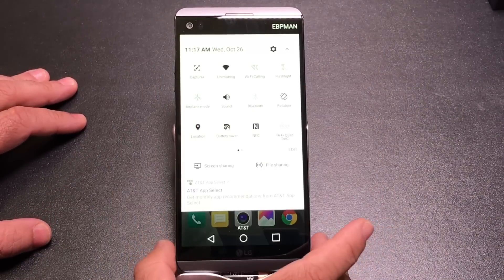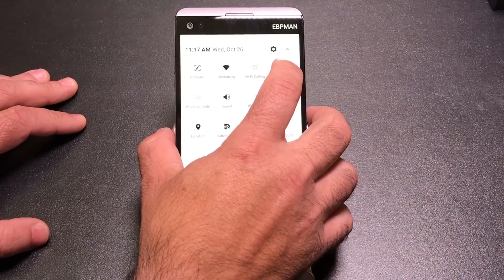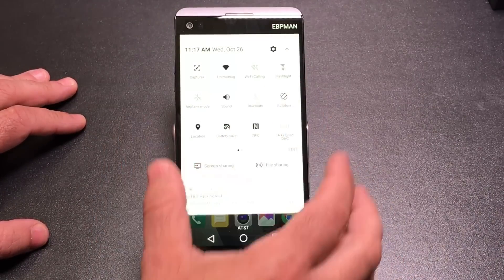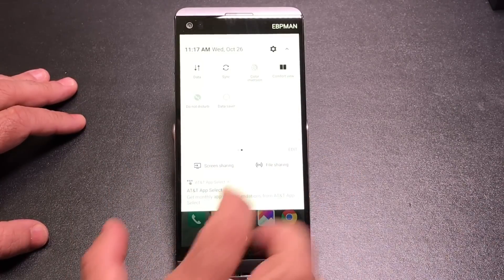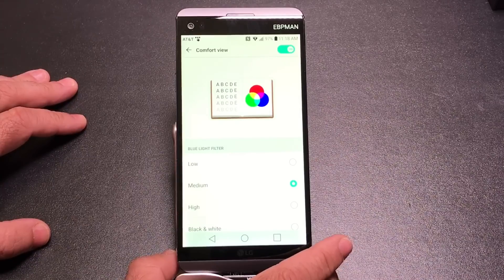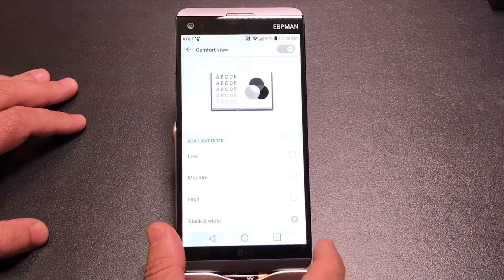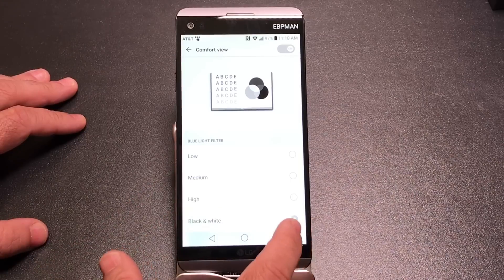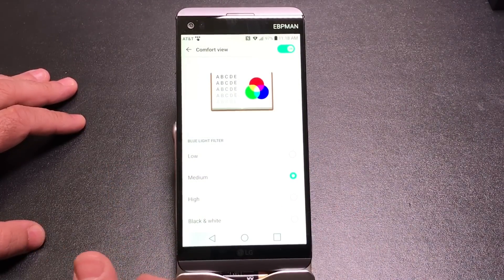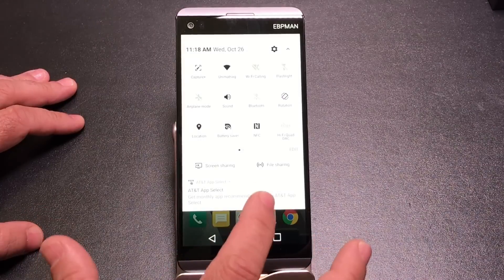The toggle functions have multiple features built inside — if you press and hold on a specific toggle, a deeper menu will pop up. For example, pressing and holding Comfort View opens a menu where you can adjust the blue light filter intensity: low, medium, or even black and white mode. Choosing black and white removes all color from the display. Most toggles have this dual function — just press and hold to enable the deeper settings.